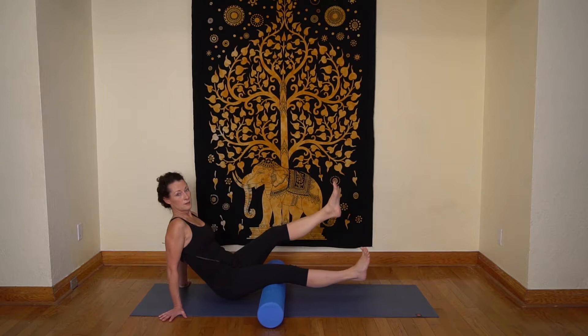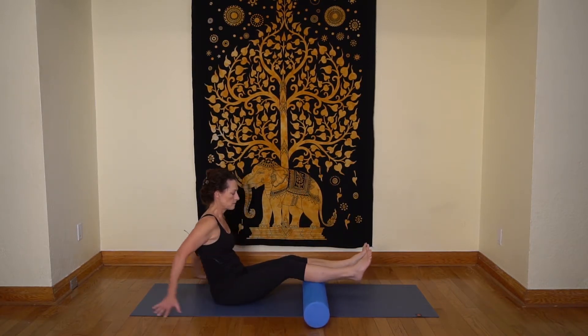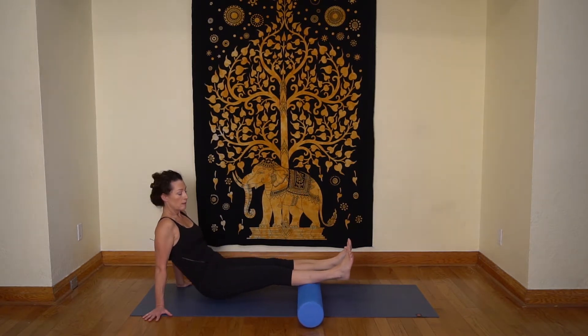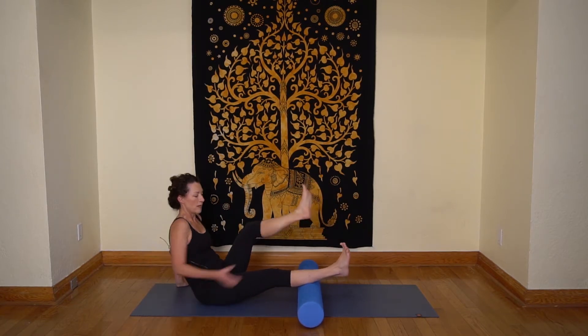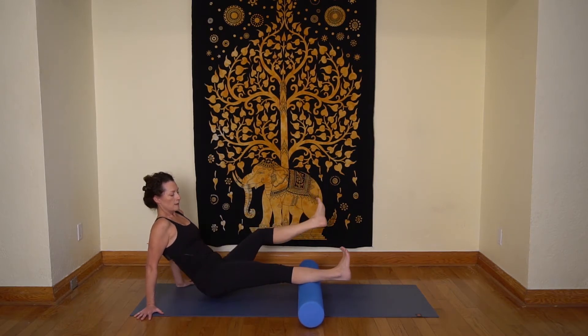Hold long enough that you start to feel it calming down, then come on down to your calves. Start with both legs on — I'm feeling that a lot in both calves today. Your calves have two heads, so you want to rotate onto one side and then onto the other.